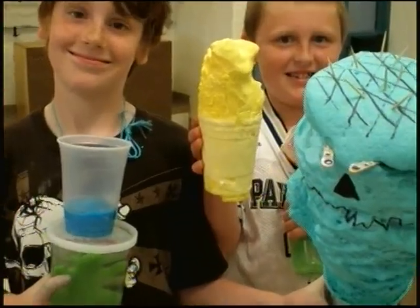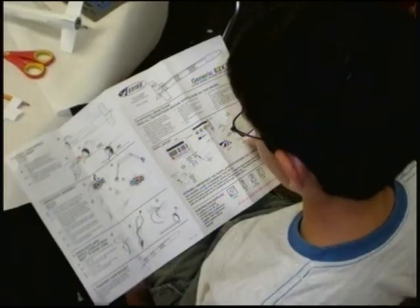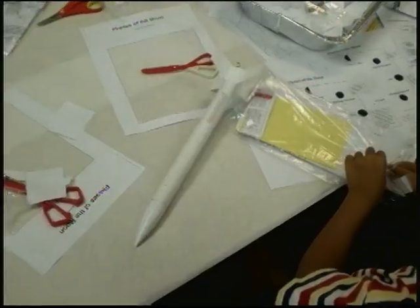Then we decorated them and we took ours home. We made hovercrafts. We made moon rovers. And at the end of camp, we launched rockets, which was really cool with Meteor Mike.